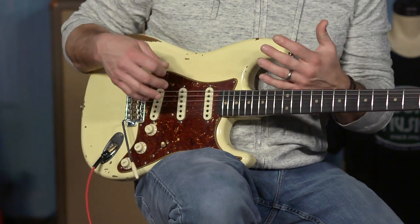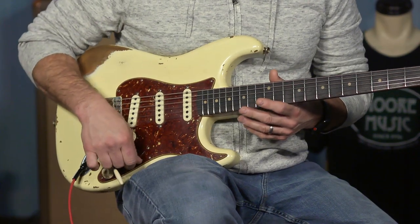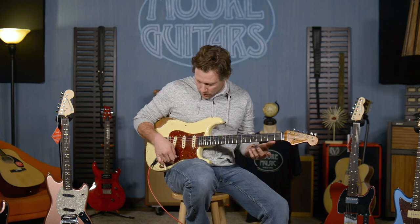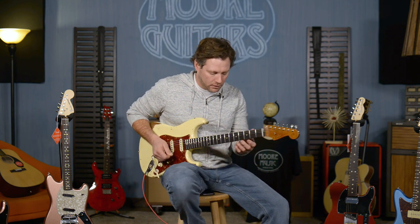Along with the Poblano pickups, it's got the vintage modified wiring, which makes it do everything you want it to do. I'll take you through some of the pickup selections here — we all know where they combine and whatnot, so I'm not going to go through that. Here's position five — that's what I was playing in.